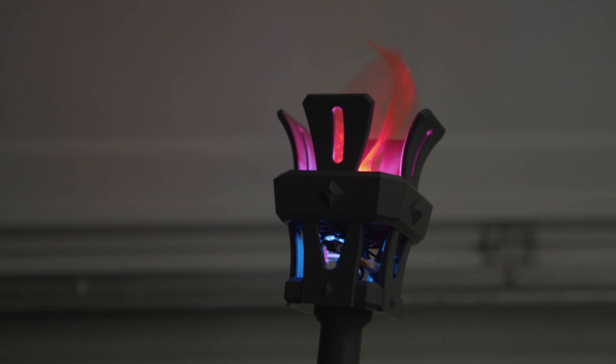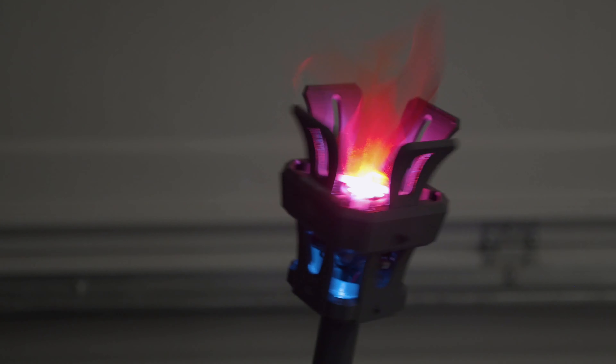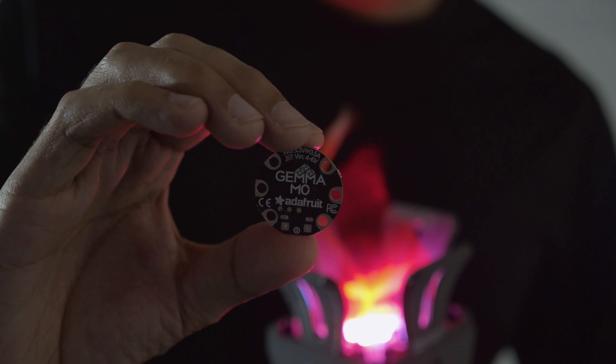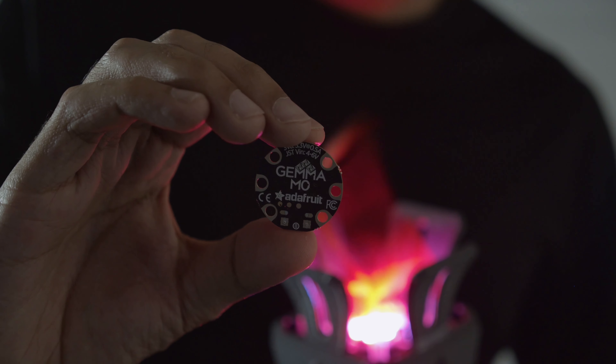This 3D printed prop was inspired by Nick Daimlow's medieval torch project. It uses a Gemma M0 and a NeoPixel jewel to create a fake flame with some silk fabric and a mini fan.